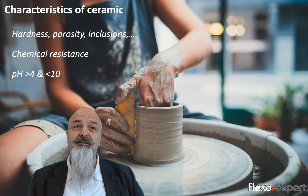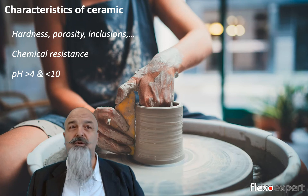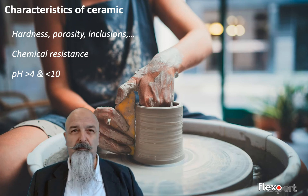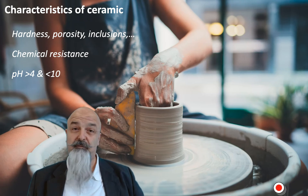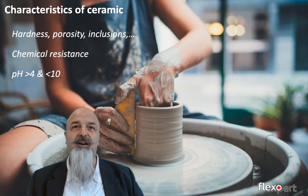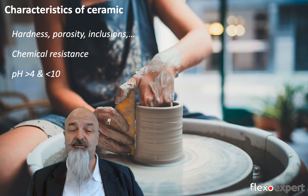The characteristics of the ceramic used for manufacturing anilox rolls is very important. It's always a good idea to consult with your supplier and compare parameters related to hardness, porosity, and inclusion of impurities. Also avoid long-term contact with chemistry like cleaning products or inks having a pH below 4 or pH above 10, because they could seriously damage the ceramic coating.